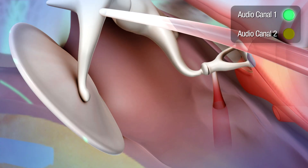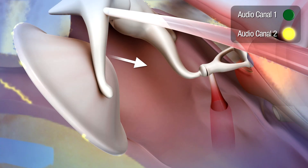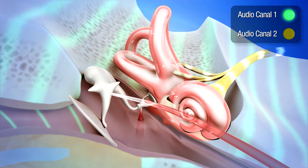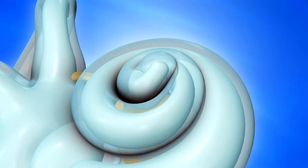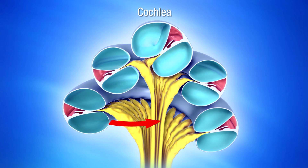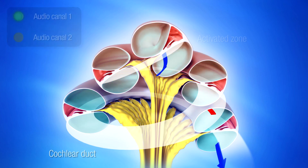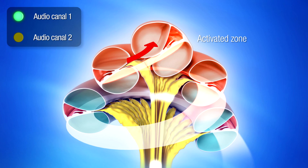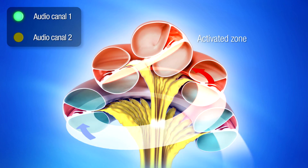More generally, it is the entire auditory system that is stimulated by the sudden change of timbre and intensity. The vestibule and the cochlea have a fundamental role of providing energy to the brain. In the cochlea, high-frequency sounds stimulate the brain much more than low-frequency sounds. Channel 2 will strongly activate the lower part of the cochlear duct and thus favor the reception of high frequencies and their transmission to the brain.